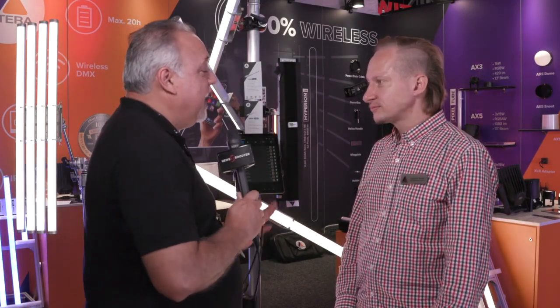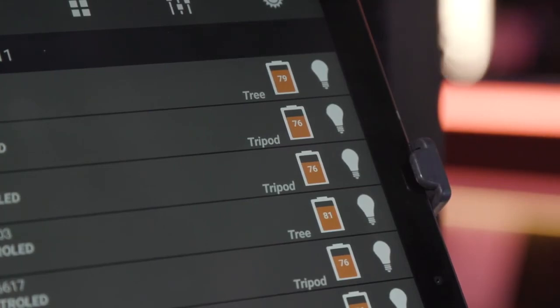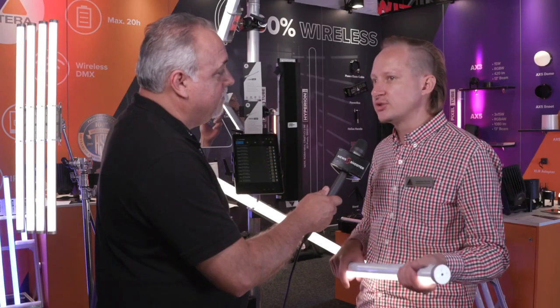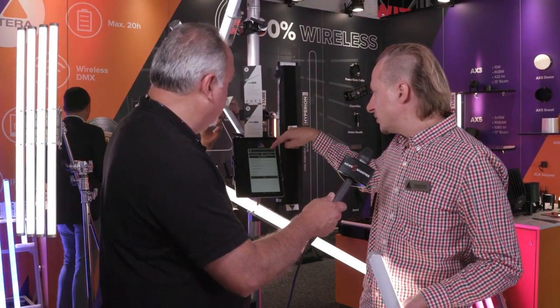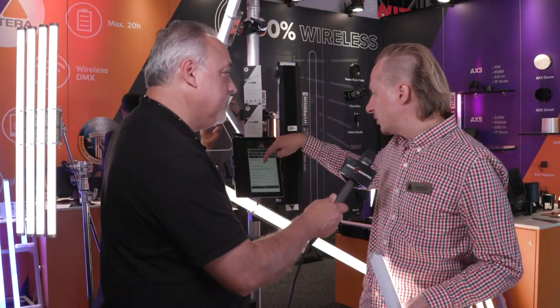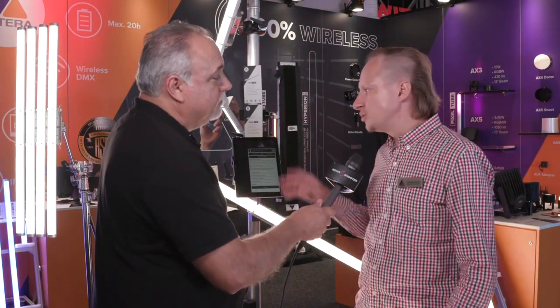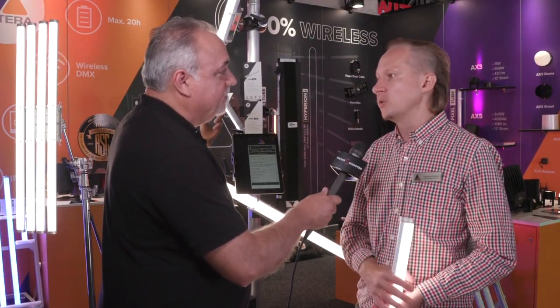Another feature that I found really great was you can adjust the battery output. How does that work? It's not just that you can see how much battery is left, you can actually make adjustments to how long you want to use them. That's correct. You can either set the brightness or you set the runtime from 1 hour to 20 hours. So let's say today you need it for 8 hours, then you can dial in on your app the runtime to 10 hours and this is what you would get today.